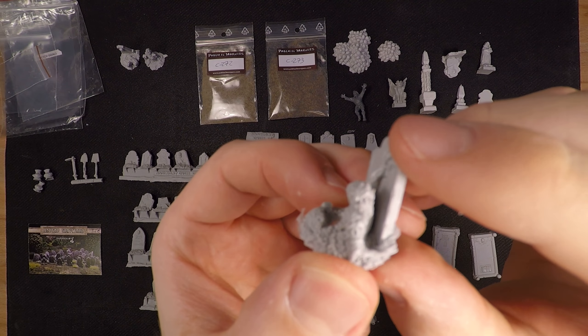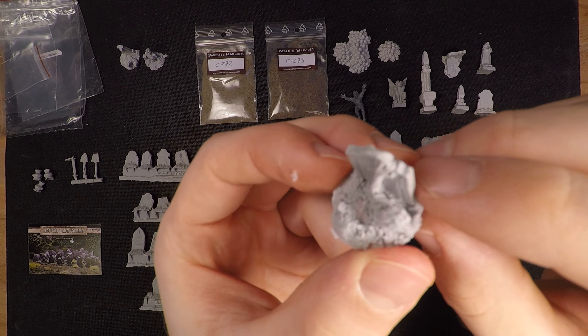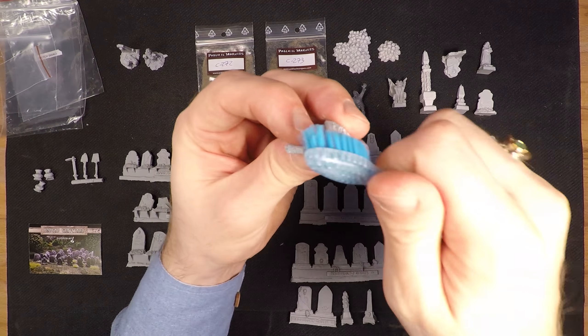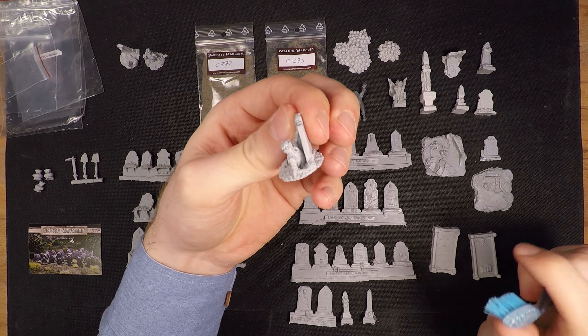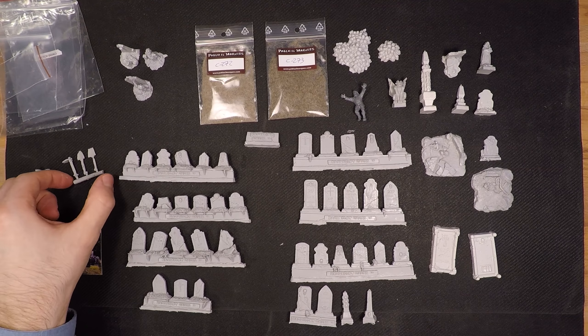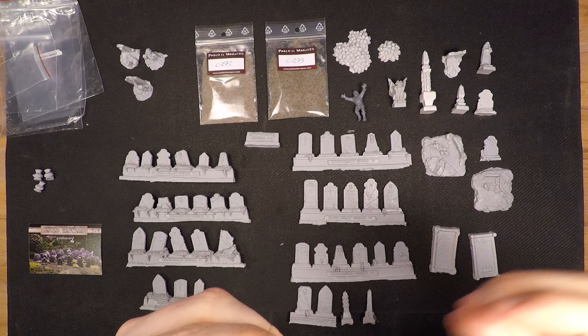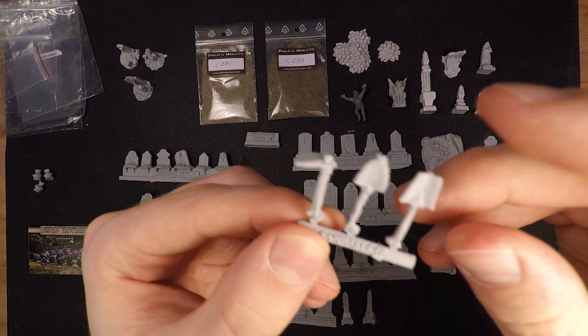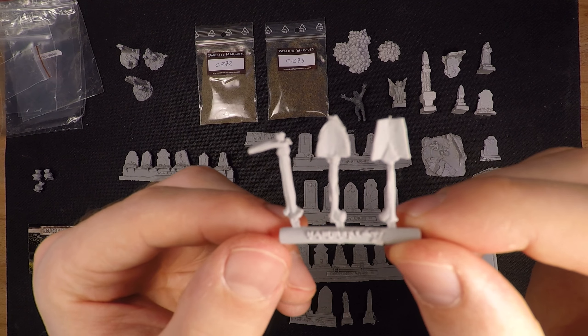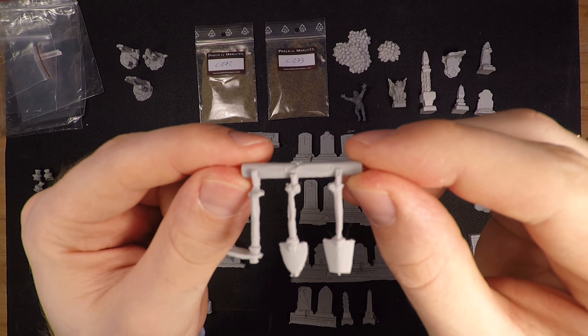This zombie guy has a really nice grimace going on. There is a bit of flash on these, which is to be expected, but you can just take an old toothbrush and wipe them off — you'll get the worst of the flash off without damaging the model. Don't dread getting resin miniatures; I have a ton of them and I actually like resin. It can be a bit bendy, but so can plastic at these sizes.